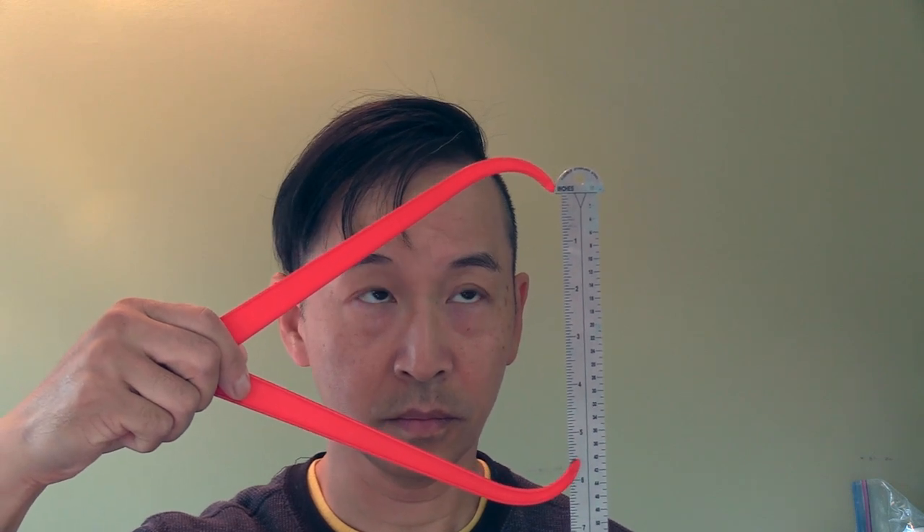The first dimension we're going to take is the width of the head. Open up the cosplay calipers and measure just in front of the ears and the widest part of the cheeks. You might need to move the calipers around on your face to get that measurement. Everyone's going to have a different dimension, so move it around to find the largest width.